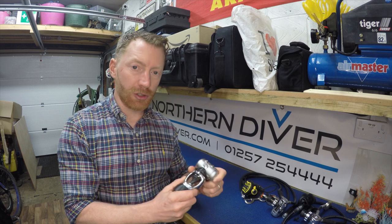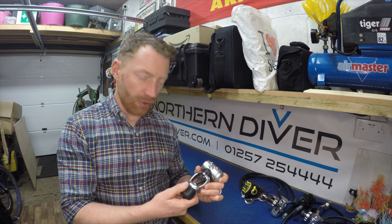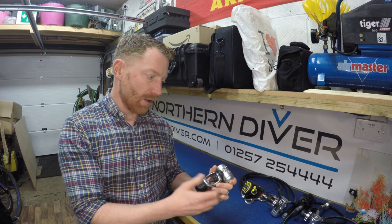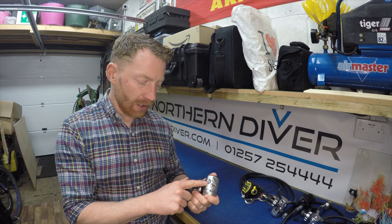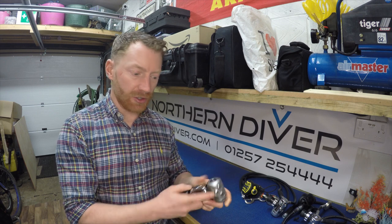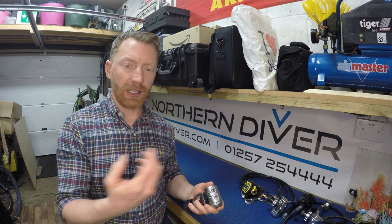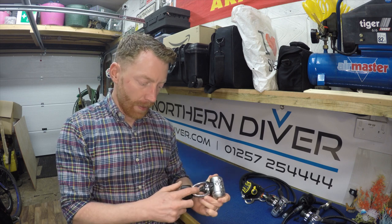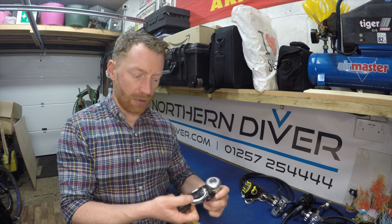The A-clamp is very much the old school way and is very popular in North America, but the rest of the world has adopted the DIN fitting, which I'll show you on the others. As you can see, it's got a high pressure port on each side, and then four low pressure ports for your regulator and inflator hoses. It's also got a dust cover covering the bit that clamps over the cylinder around the pillar valve.